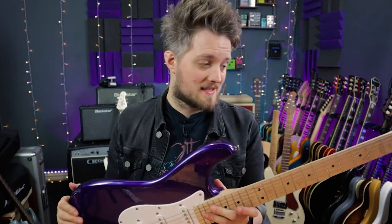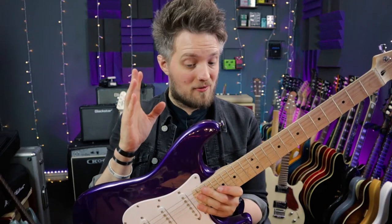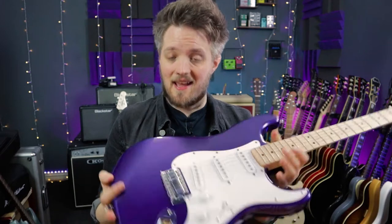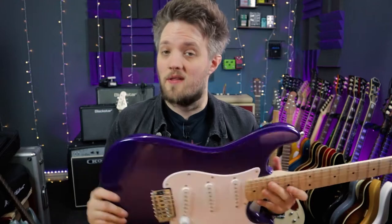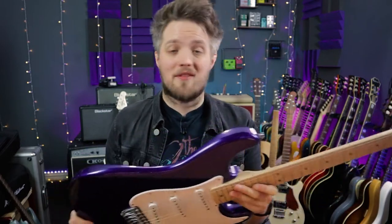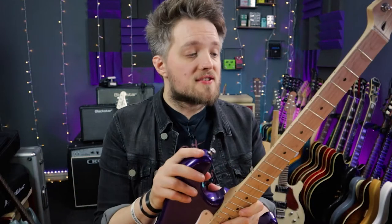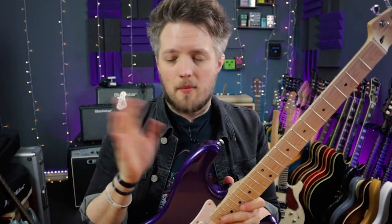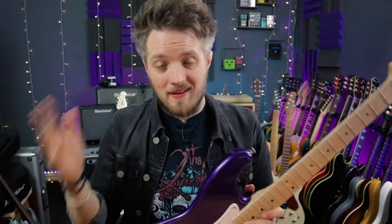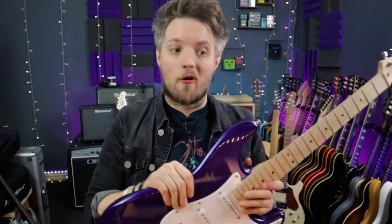I'm going to be completely stripping this down in this video, and the only thing that's going to remain from the original guitar is going to be the body, the neck, and the bridge. The only reason the bridge is staying is because this is a Bullet — it's slightly thinner — and basically I couldn't find a bridge with a suitable trem block; they would all be too big. So everything else is going. All the parts that are going on this are things that I've bought myself. Nothing in this video is sponsored in any way. I'm going to be using some Ernie Ball tools which the guys at Ernie Ball did send me recently, but they're not sponsoring this video. Everything has come from my own pocket.